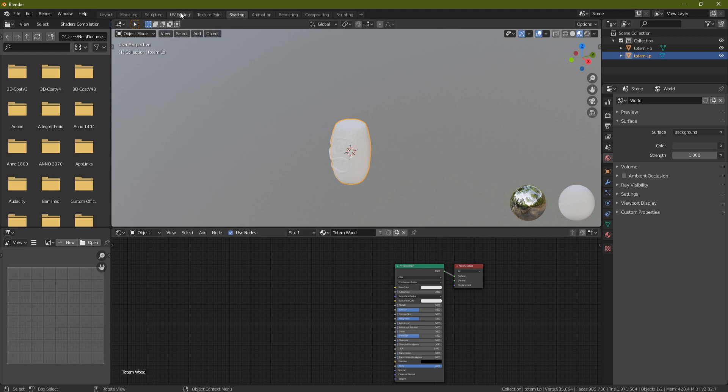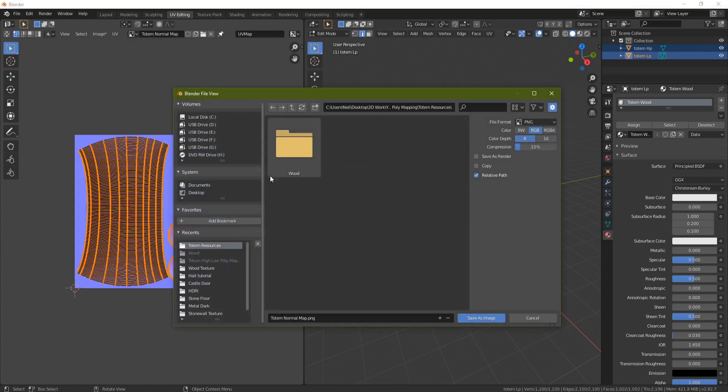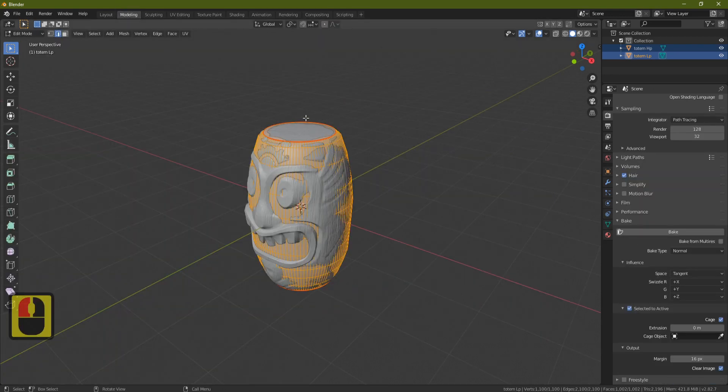Go to UV Editing to see your baked totem map. Now go to Shading, delete the cage object, click on totem low poly, and delete the map node. Before bringing another map in, save the baked map: go to UV Editing, click Image, then Save As — there will be a star indicating unsaved changes — and save it as 'totem_normal_map'.